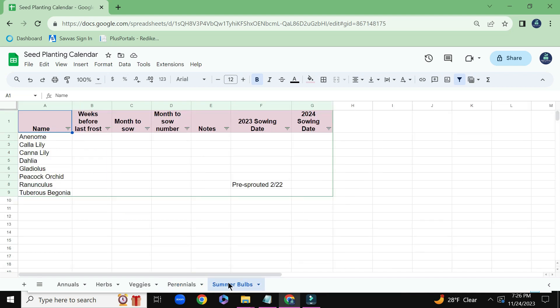The final tab here is the summer bulbs. You can see that it's pretty empty — I need to get better at putting in different information like notes and when to sow different things. Although I do remember last year I pre-sprouted a lot of these in pre-sprouting trays. Ranunculus in particular — I pre-sprouted them early February, and that worked out well for me, so I will probably be pre-sprouting them again around the same time.